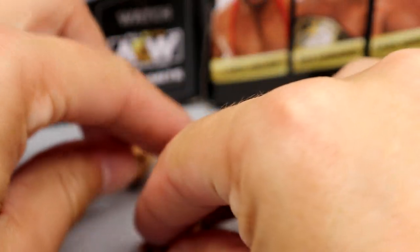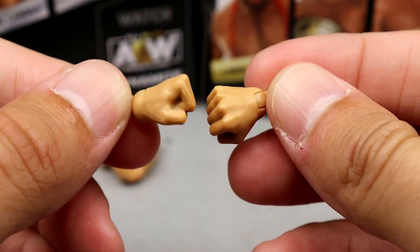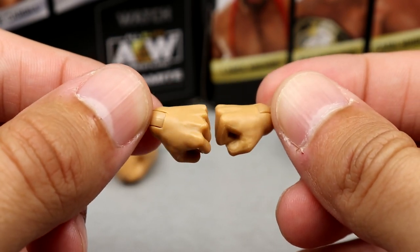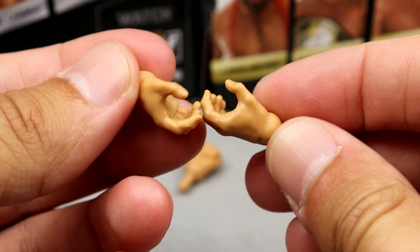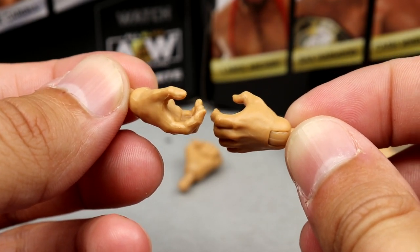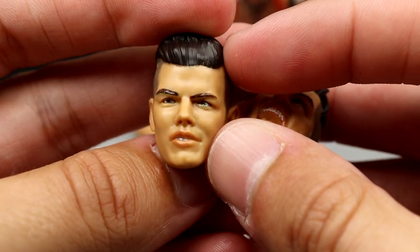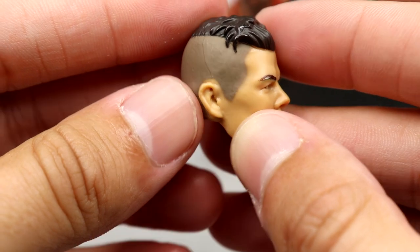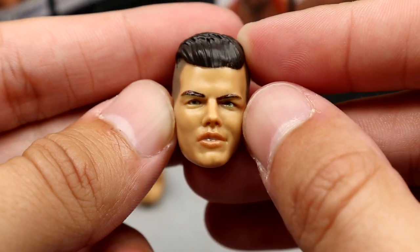For Sammy Guevara's accessories you get two head sculpts and the mediocre interchangeable hands. You get the fists which are always stiff — they look like the Young Bucks series one hands, identical shape. After that you have the AEW Jazwares grabby hands — kind of grappling, not quite mic holding but weapon holding — can't really hold anything. Then the two interchangeable head sculpts. This one almost looks cross-eyed but if you look closely he's actually not. The hair sculpt's good, the likeness is solid — not my favorite but not terrible.